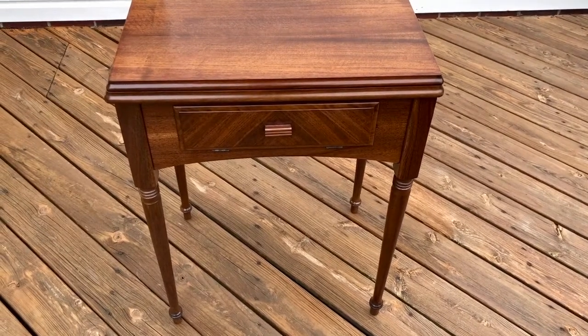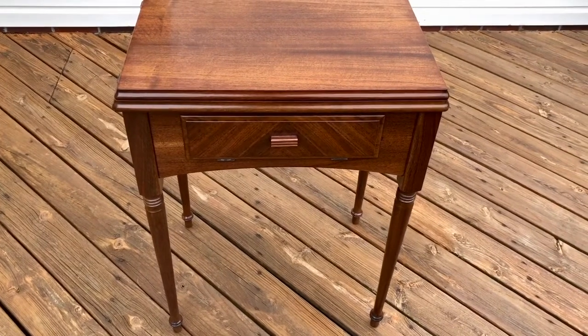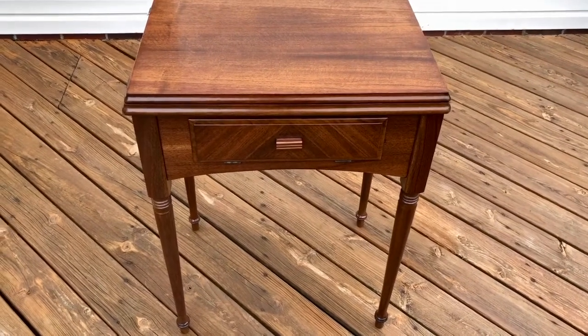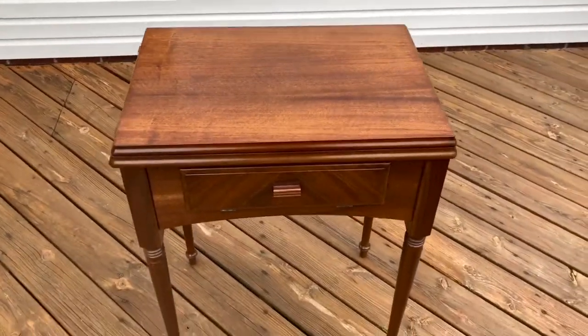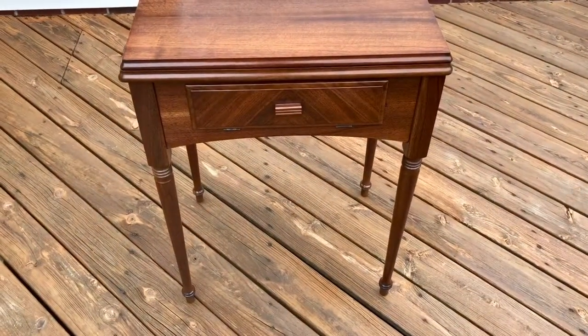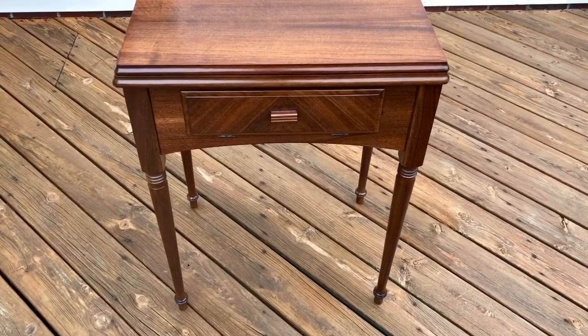I've been trying to do videos lately of what I'm selling on eBay, whether it's a sewing machine or a cabinet. I'm doing this because it helps show what I'm selling in a better way. This is a kind of a cloudy Pennsylvania day but you'll still get a better view than just pictures alone.